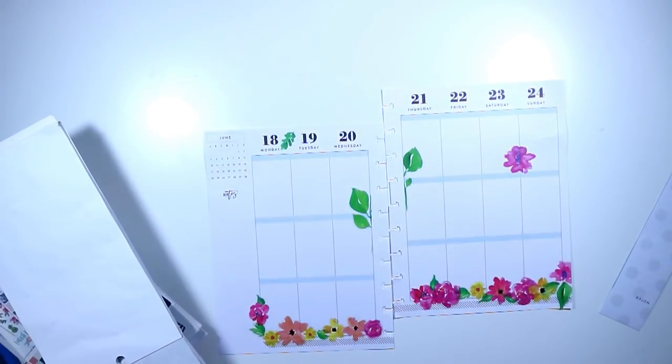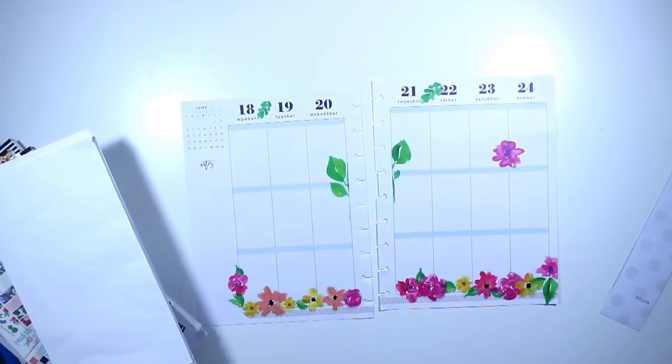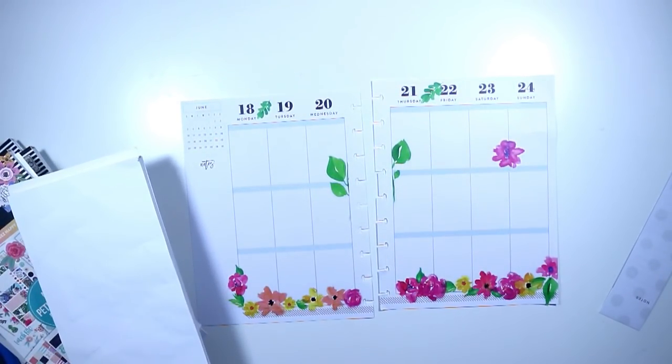I decided to use these greenery pieces that I had left, so I'll just lay a few around at the top and a few throughout the spread.